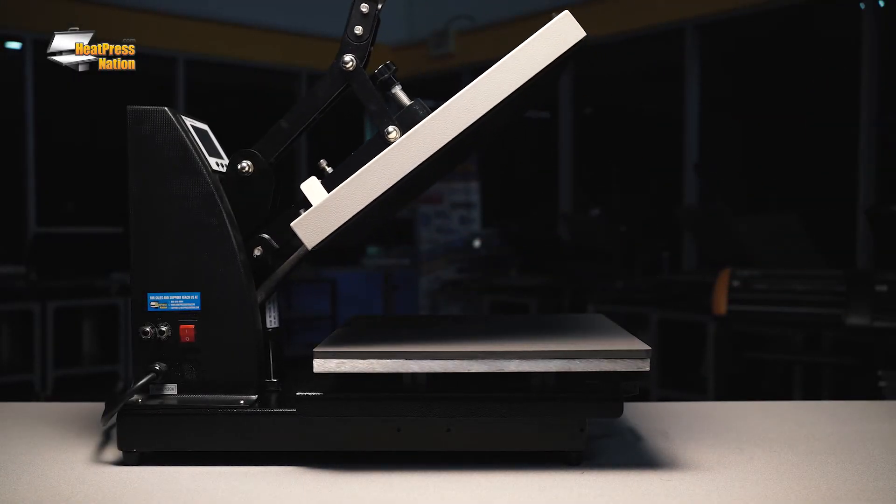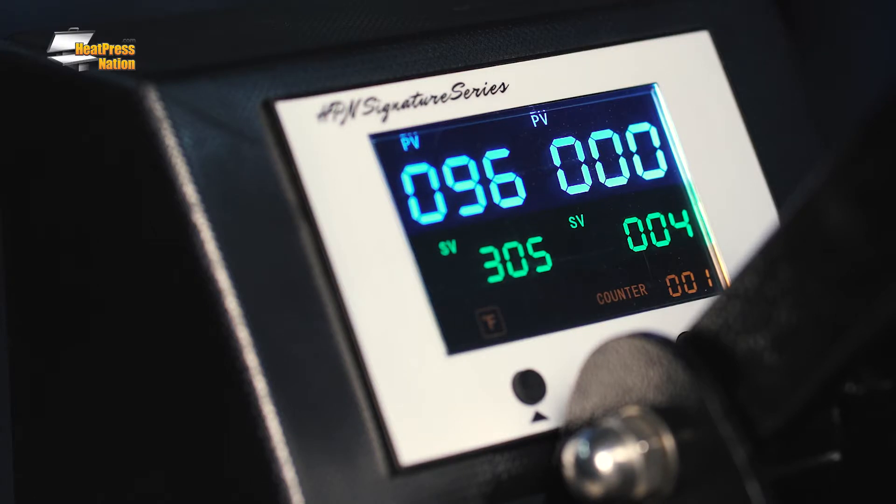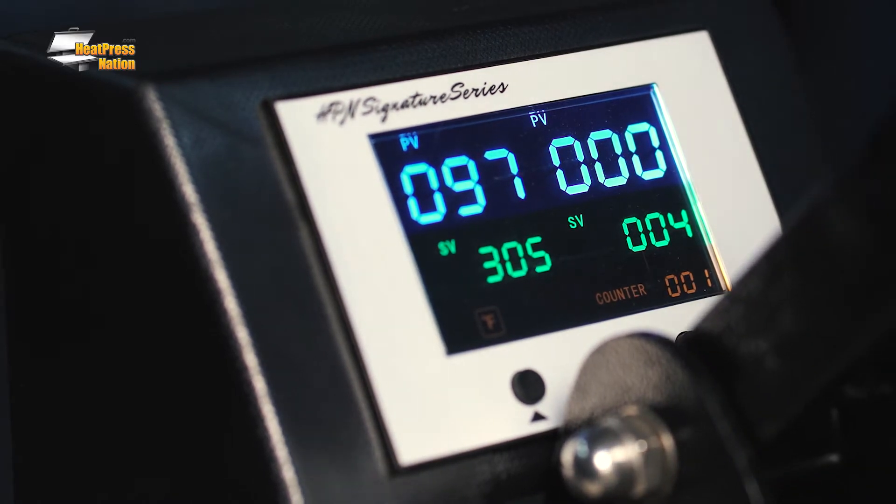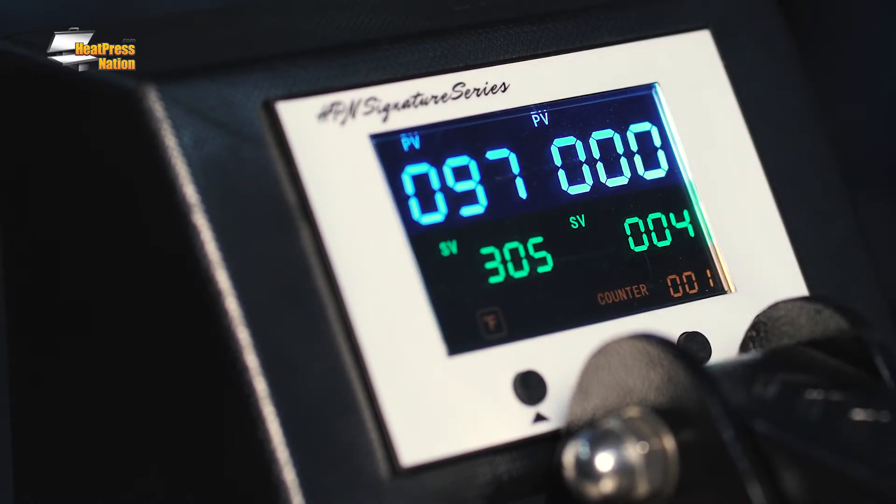If you find that your Signature Series heat press displays 0 for the time or 400 for the temperature when the machine is turned on, it may be due to a loose connector on the digital computer gauge. This sometimes happens because of a bumpy ride while the machine is in transit.